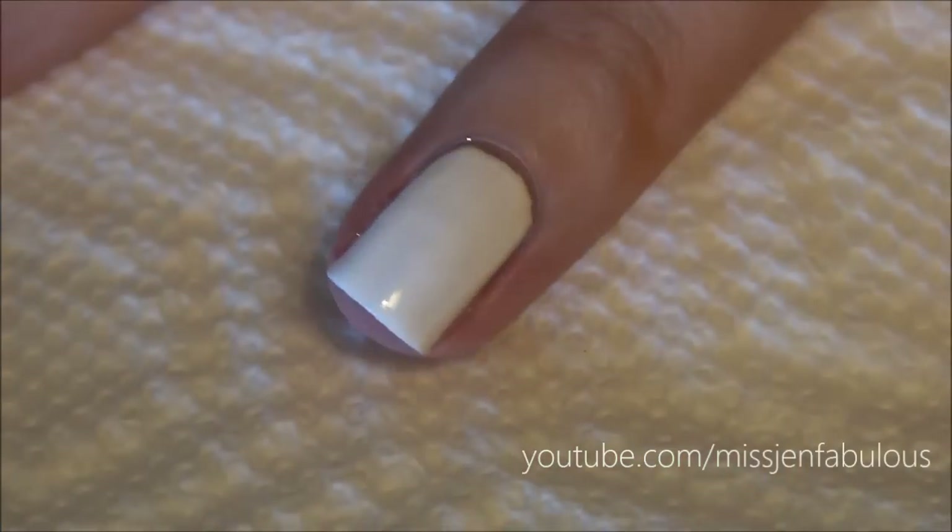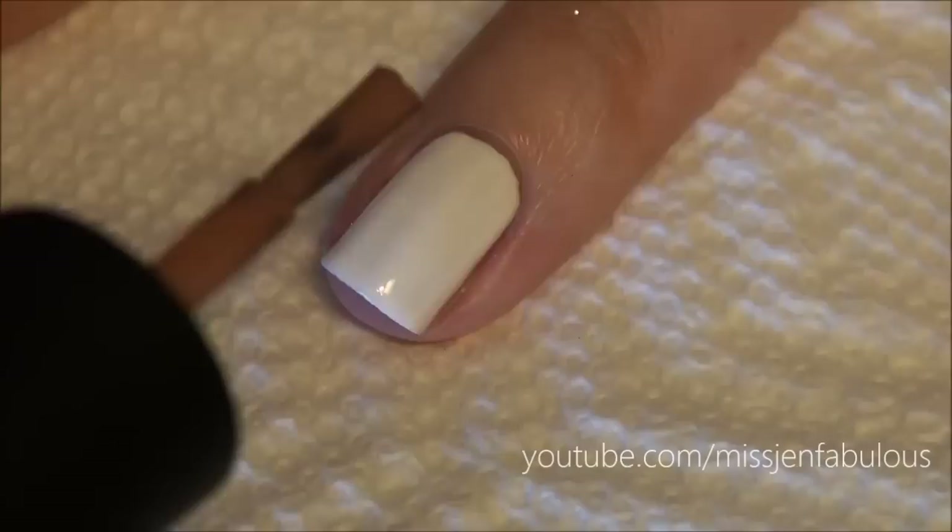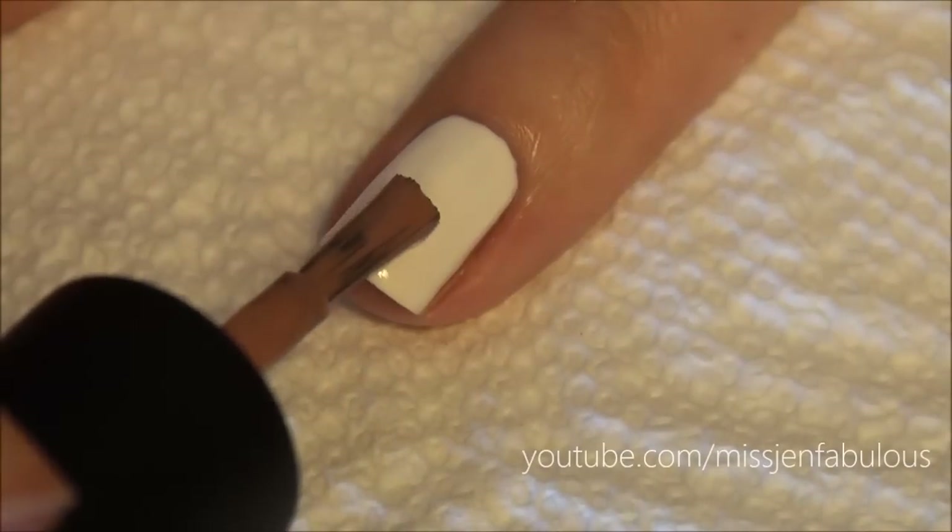To create our easy Rudolph nail, we're starting with a white base. Then going in with a light brown polish, we're just going to create the head of Rudolph.